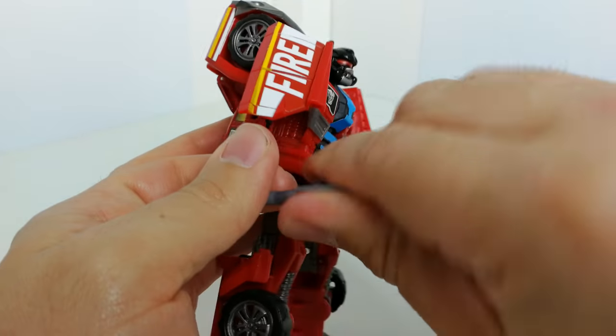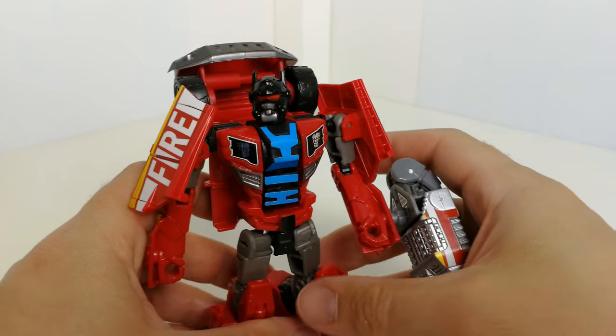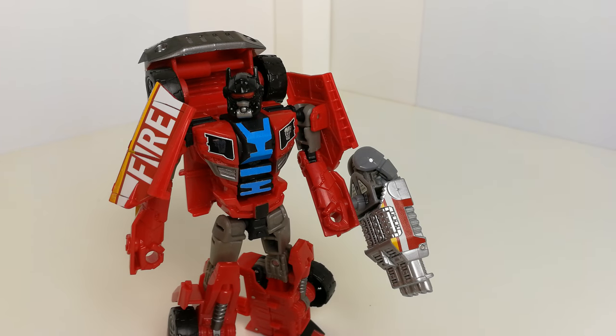What I'll do is get them all transformed and you can have a look at them in their alt modes, so you can see all the stickers on there as well.